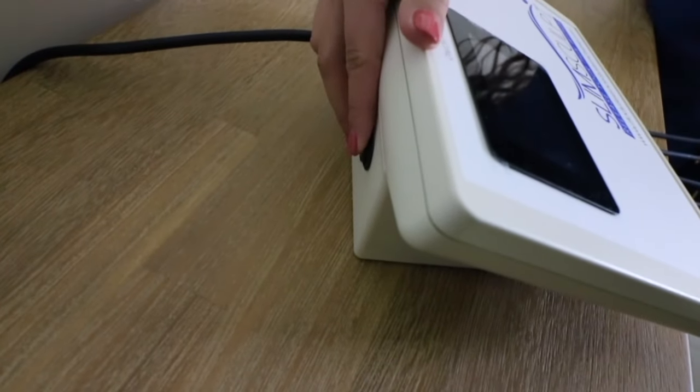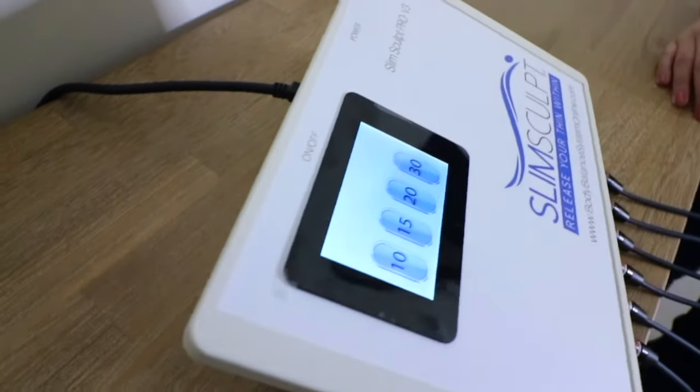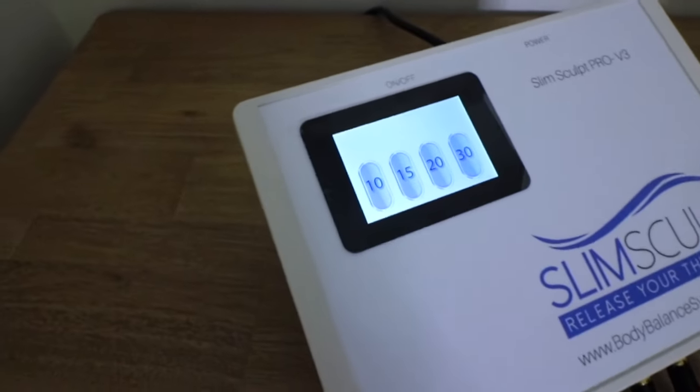The power button is located on the back of the control box. Press the on mode and your system will immediately display the touchscreen interface.